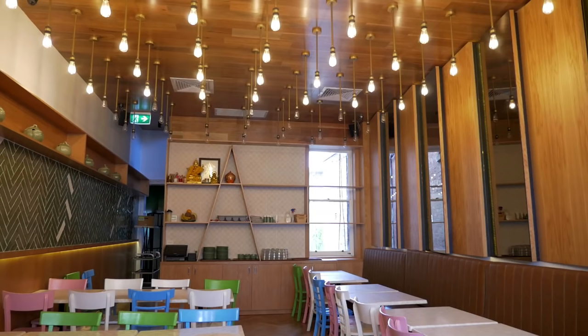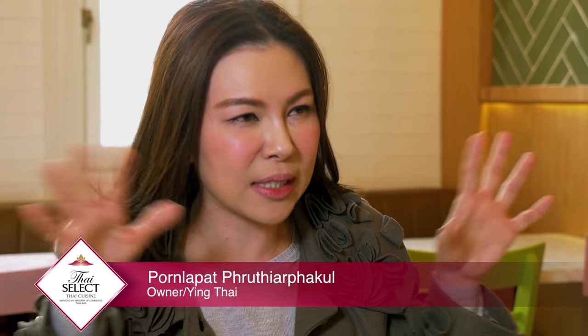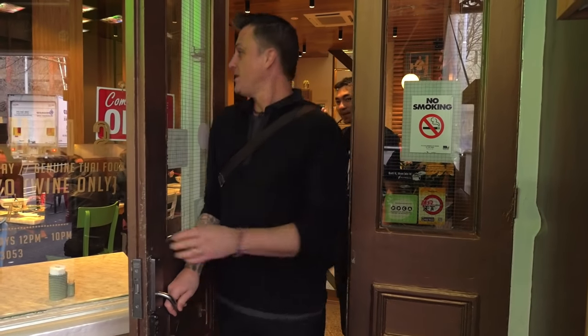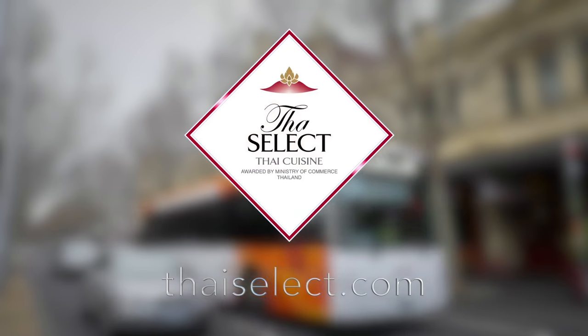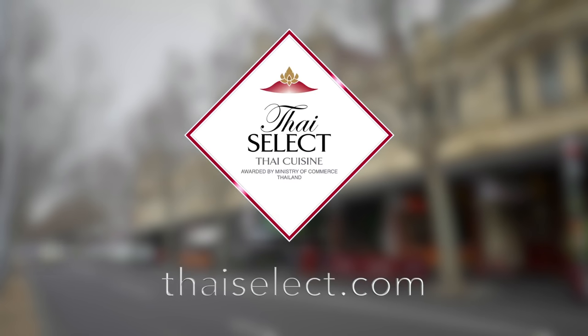We've already tried the food, but can you tell me about the design of the restaurant, Khun Oum? I needed something different to other Thai restaurants — something modern and clean. When people walk past and see this Thai restaurant, they think: wow, it looks different. But all my food is still real and authentic Thai. What a wonderful opportunity eating the best Thai food in Australia. Now it's time to continue my journey to experience the best in Thai Select. I'll see you next time.